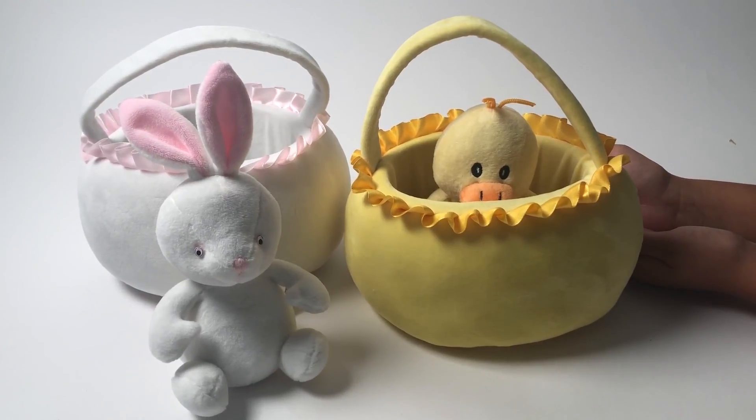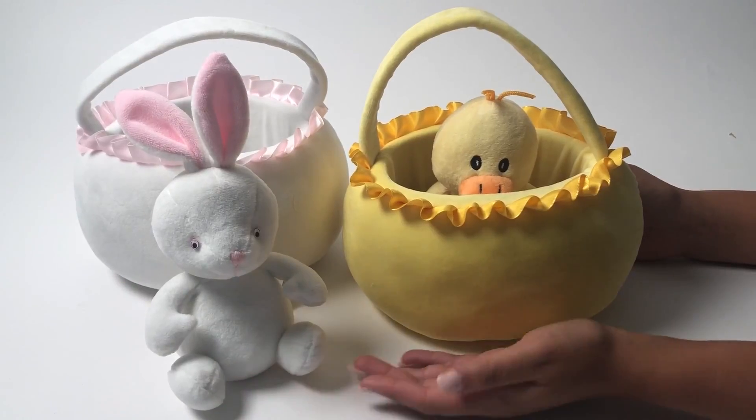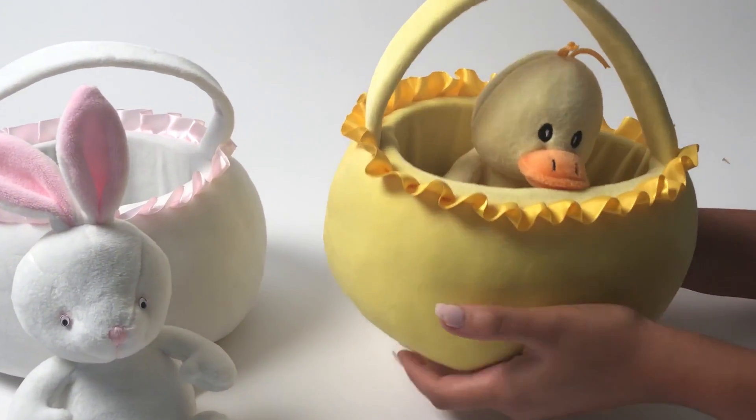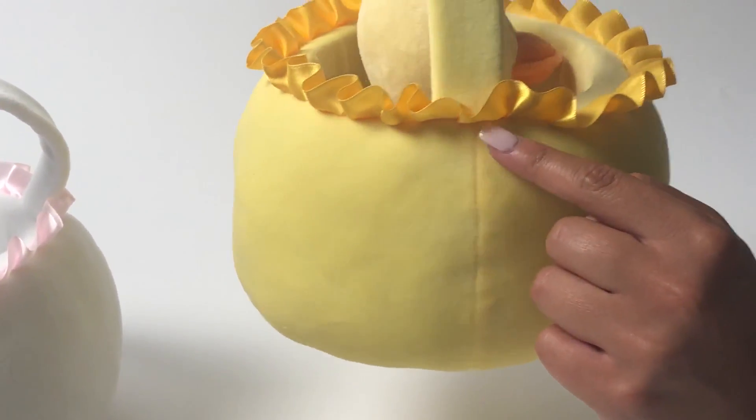Here we have our Easter gift basket with Plush Friend, assorted two designs. We have the yellow duck and the white bunny. What I really love about this item is how soft and plush it is, and it comes with a really great gold ribbon along the edging.